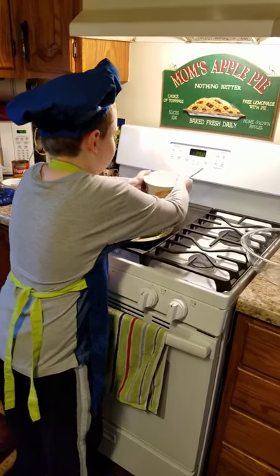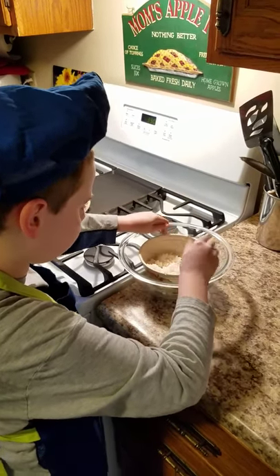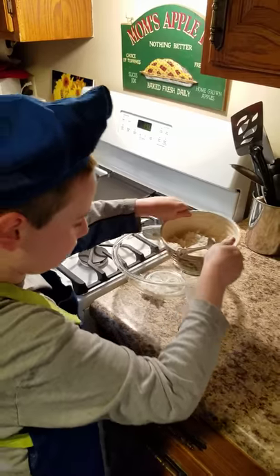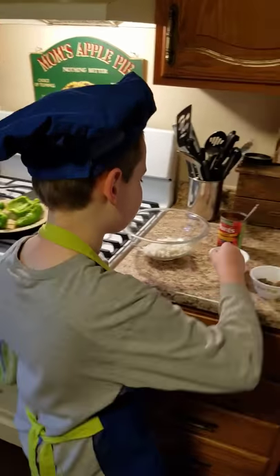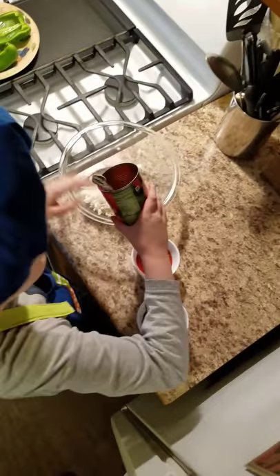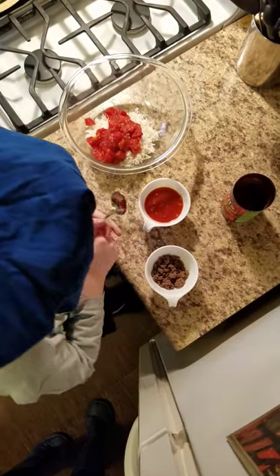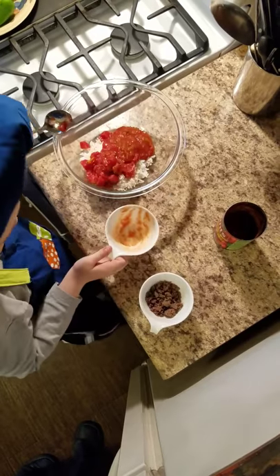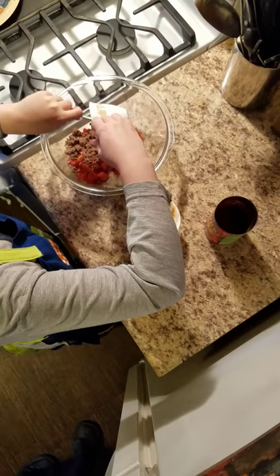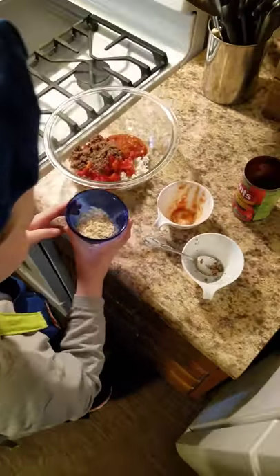First we put our rice in the mixing bowl — it is high, high in carbohydrates. Then we mix in our tomatoes, salsa, and venison. We use the dry onions to soak up the excess liquid.